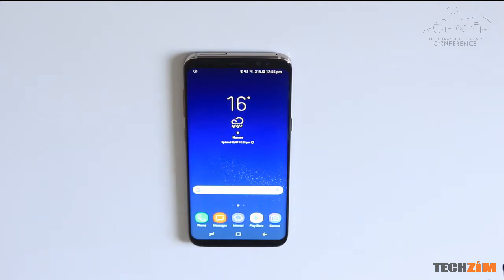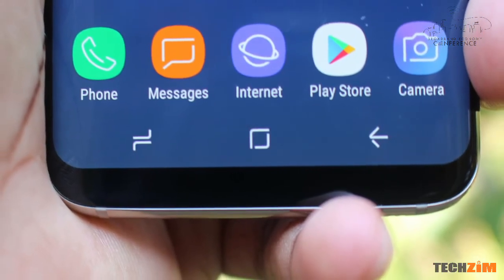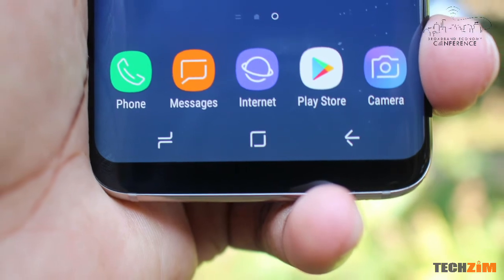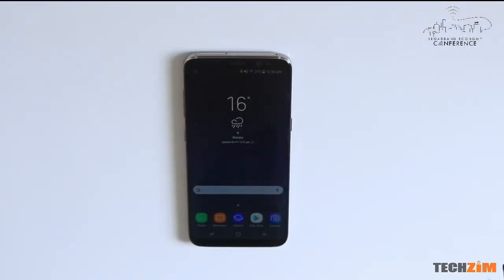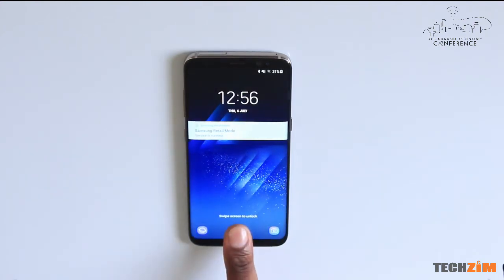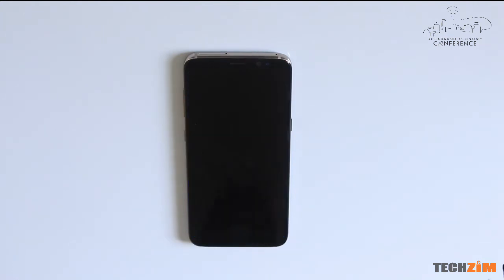The other thing you might also notice is that they have ditched the capacitive buttons that were usually at the bottom of the display and opted for what almost everyone else is doing right now — integrating the buttons onto the display. If you miss the clicky home button, you'll be happy to know that the home button on the Samsung Galaxy S8 works even if the screen is off. All you have to do is just press there. It's a pressure sensitive section of the display, and if you press it with slightly more pressure than tapping, the haptic feedback creates the sensation that you're actually pressing a physical button.